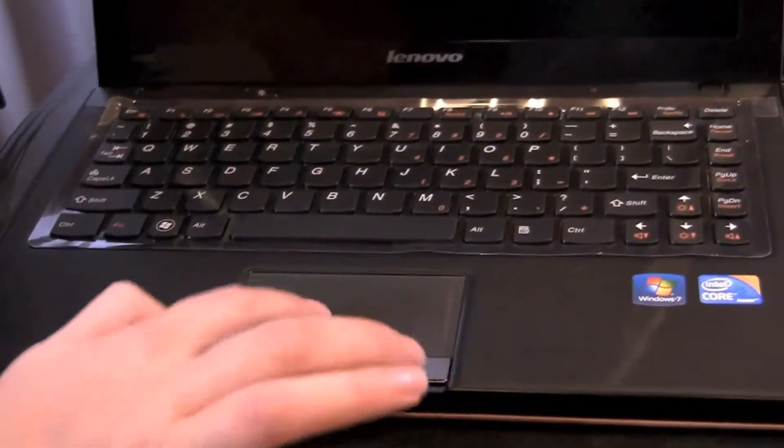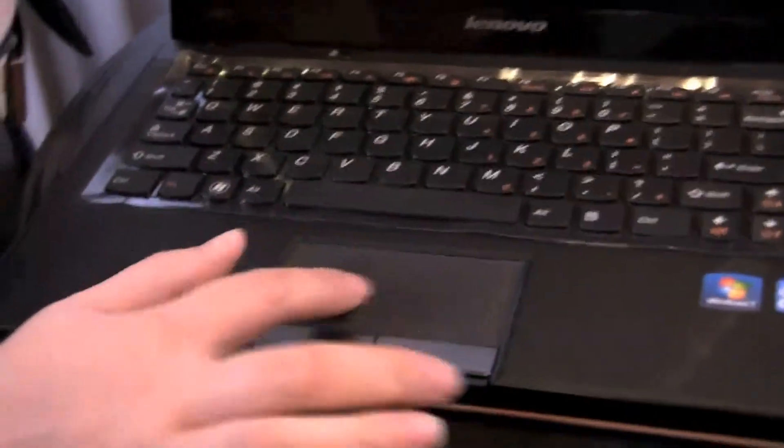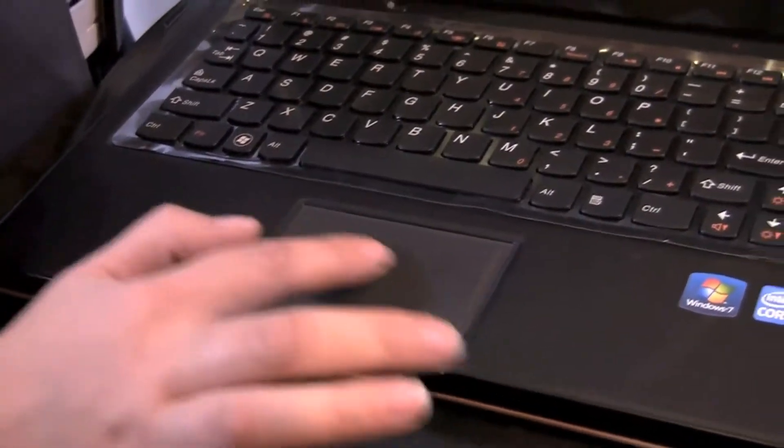We have two separate mouse buttons here with a bevel right around the mouse area. This is soft — it has a kind of velvet-almost finish rather than a hard plastic.